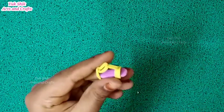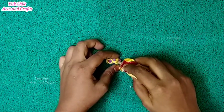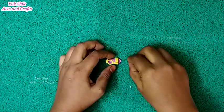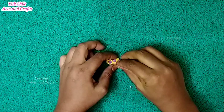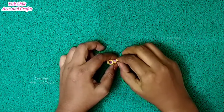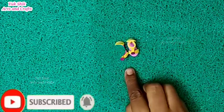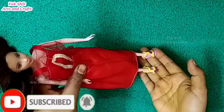Put a plate at the bottom and add a plate from the top. Put a plate on the top and add a plate in the bottom. Now we can put it on a plate.